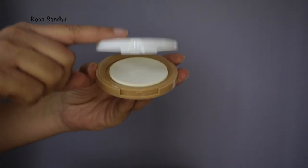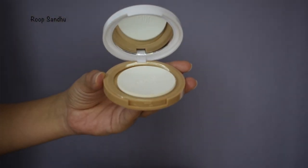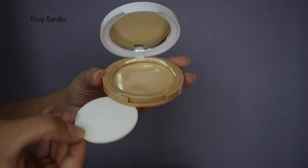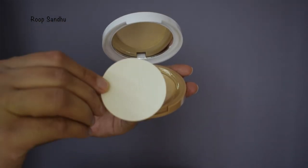I really love the packaging of this product. It's white and brown which looks really very cute. It has a mirror and a flat round sponge pad to apply the compact. It's only Rs. 225 and we get 8 grams of product in it.